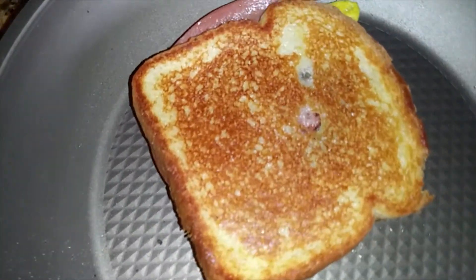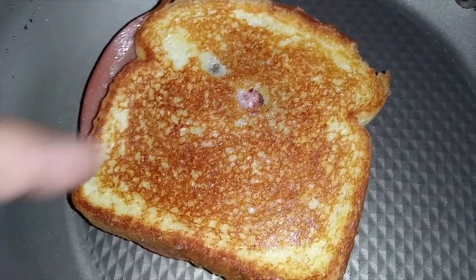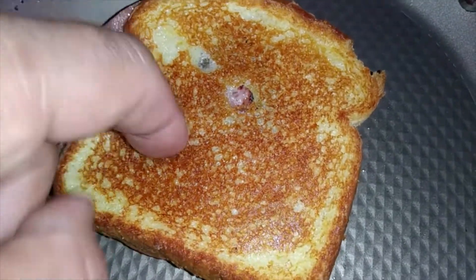So we got flippage, and as you can see that bad boy is nice golden brown. I didn't use mayonnaise — this is just straight butter. And that's nice and crispy.